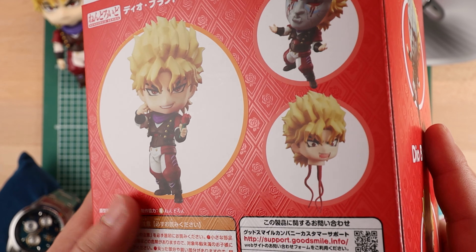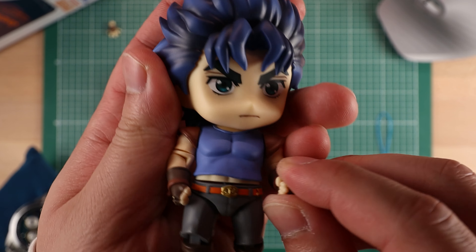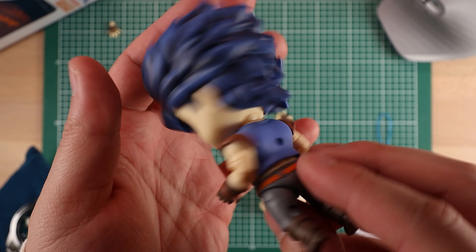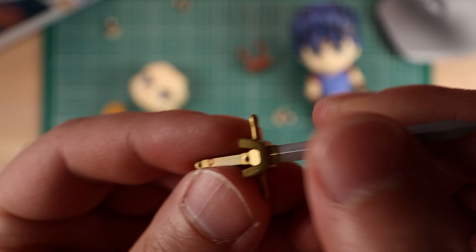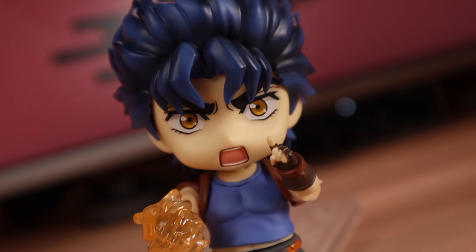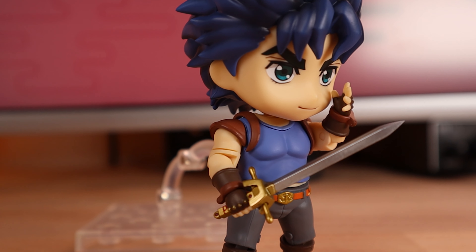Let's pick out a pair. Number 1602 Jonathan Joestar from JoJo Part One, and 1624 Dio Brando from Part One. Now these two are really cool — the boxes kind of look like they're meant to be together. They have a nice embossed look on them too. Dio has his rose all over the side with a diamond pattern, and you have diamonds and stars for Jonathan. Let's open these up.